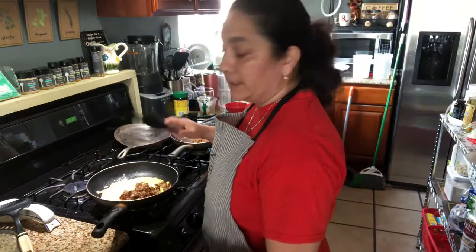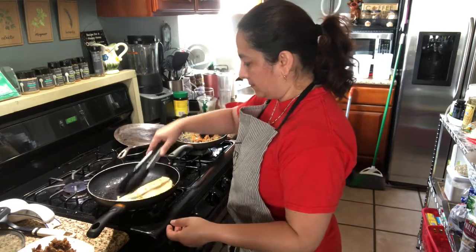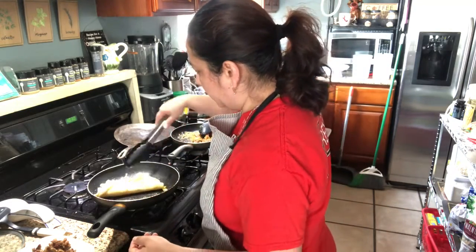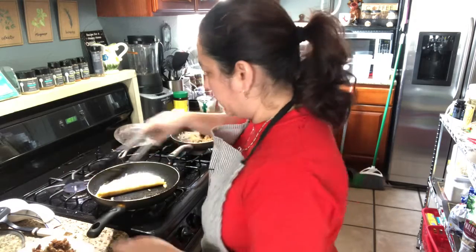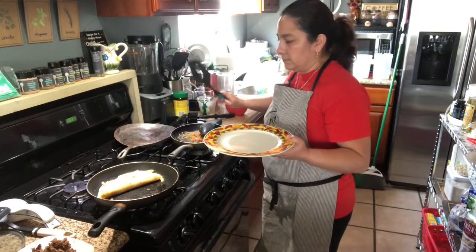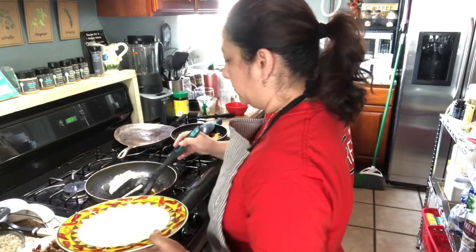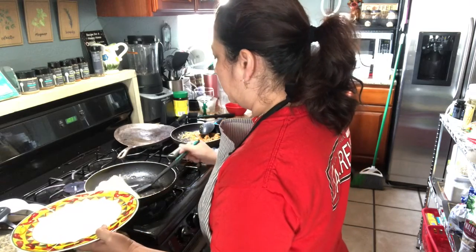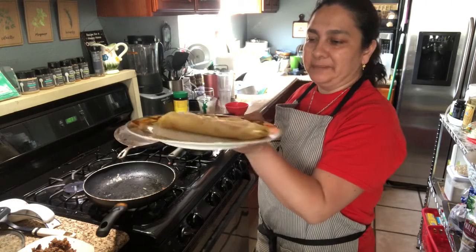I'm always skipping a step. Let's flip it on the other side so it's nice and crispy. And then you have an omelette quesadilla breakfast.